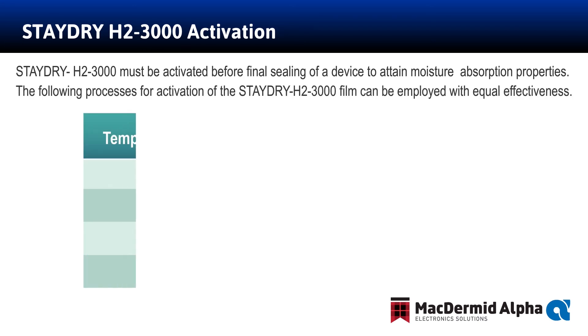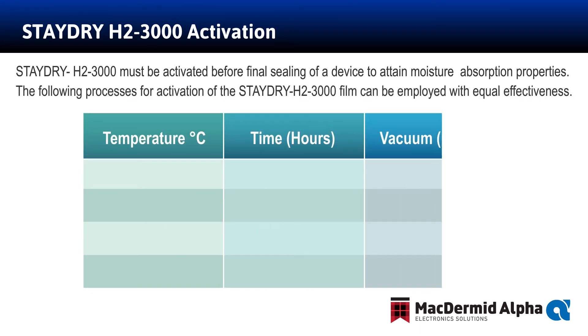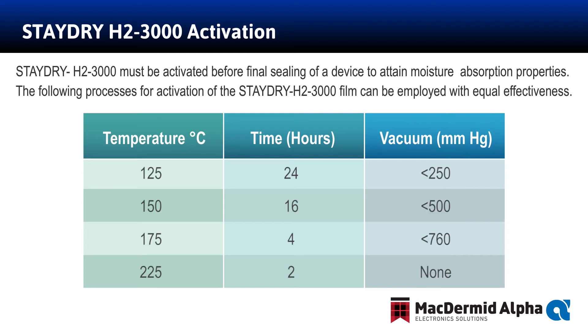This chart shows the standard activation for Stay Dry H23000 PSA. The H23000 PSA needs to be activated before final sealing of a device to attain its moisture absorption properties. The hydrogen component for H23000 and H23000 PSA is always active, and the H23000 PSA is stable for up to 250 degrees C in the PSA form. Our standard technical bulletin activation process for moisture absorption is 150 degrees C at 16 hours under a vacuum of less than 500 millimeters of mercury.